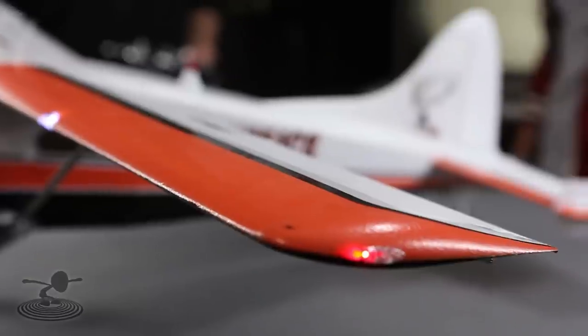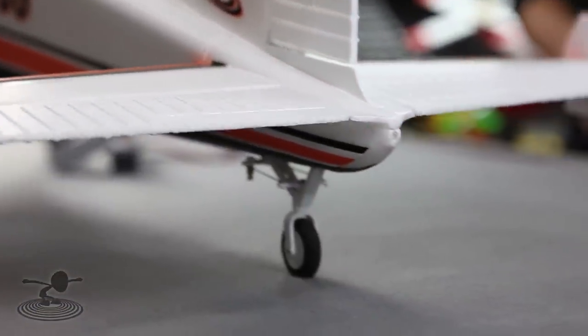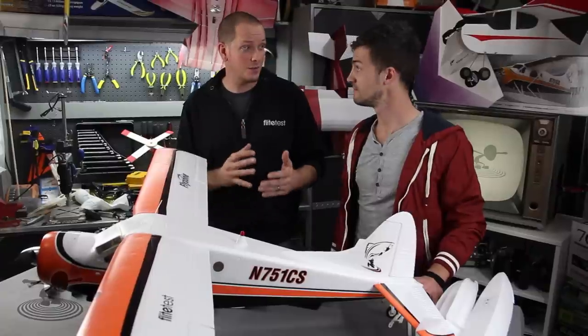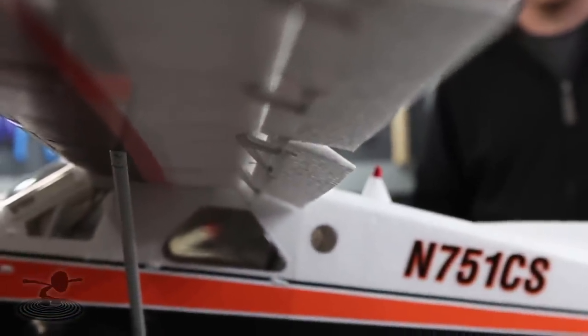Out here we have LED lights — very cool — on top as well, all around the plane, all included. They have a little programming board; the ones that are supposed to flash do flash, the ones that stay solid stay solid. And the flap option is also included with the servo — you don't have to put anything in, you just plug it into your receiver and you're good to go.